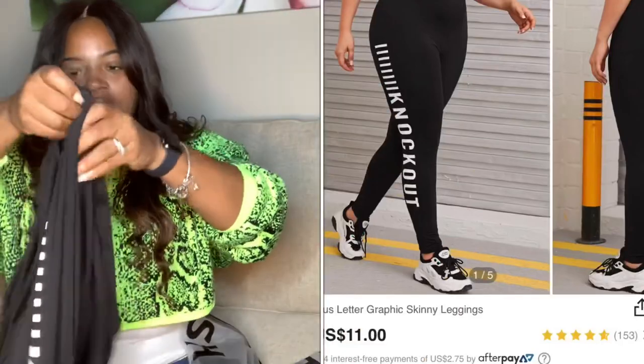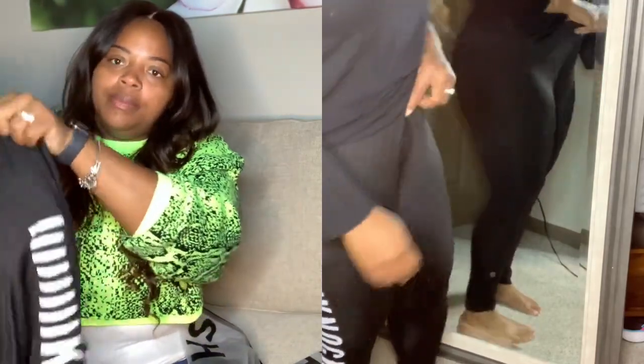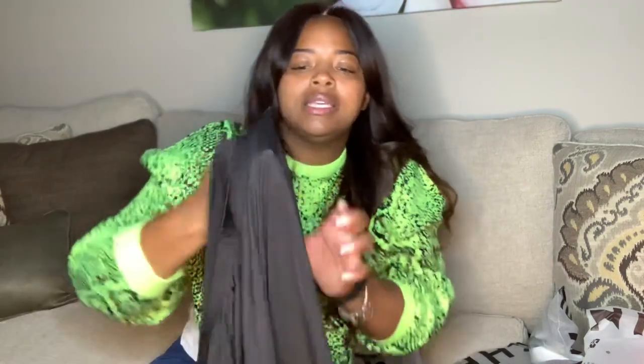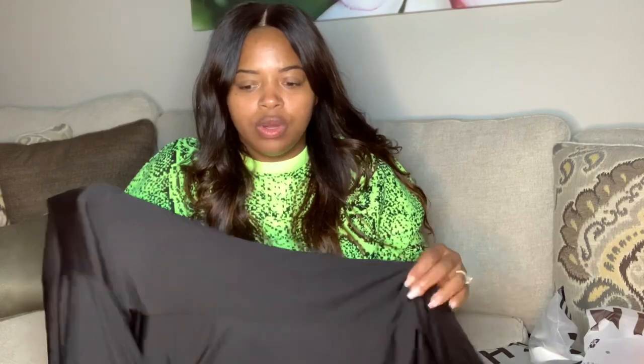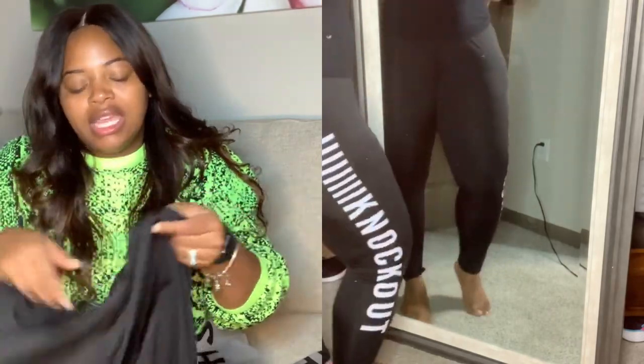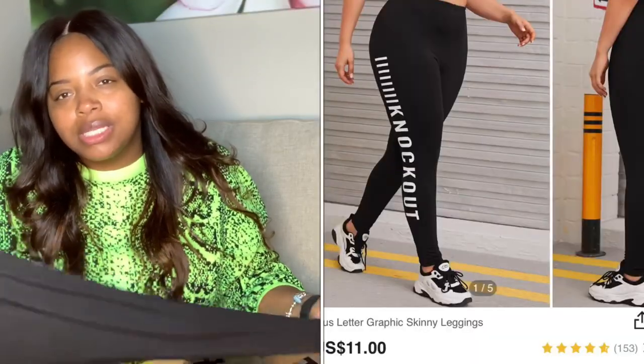I got a lot of dark colors — black and white — to help hide if they're see-through, you know, hide dimples and other things that plus-size girls deal with. These have 'knockout' on the side which I thought was really cute. They're a size 3X. The downside is they don't have that extra thickness you find in fitness clothes — the material is very thin and doesn't feel like normal workout leggings.